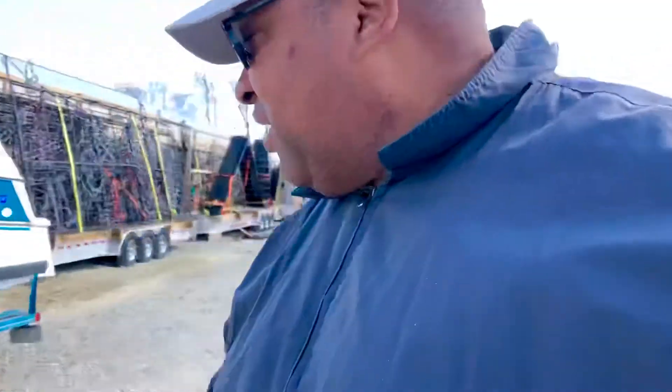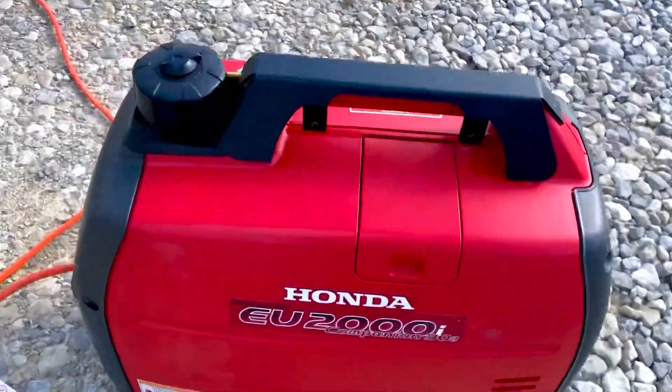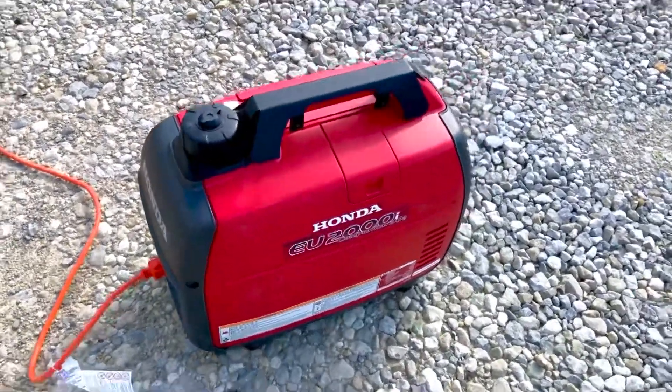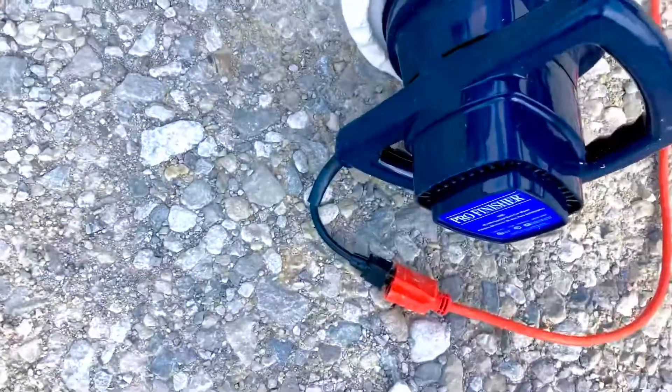A lot of people have been asking what kind of products I was using. It's the first time for me, so I basically YouTubed it and figured it out from there. Come on, I'll show you the products and things I used. First off, we have the beloved Honda 2000 generator, which most boaters know is the key - this thing runs almost dead silent, which is really nice. You'll need an extension cord because most of the equipment you use for this has a really short cord.